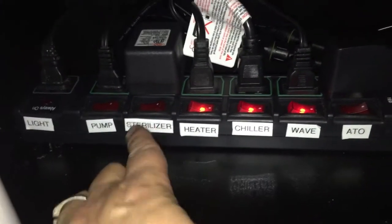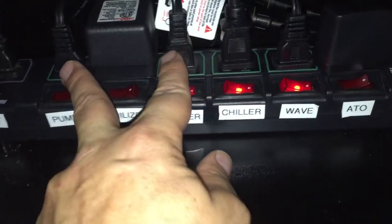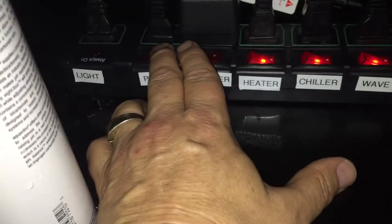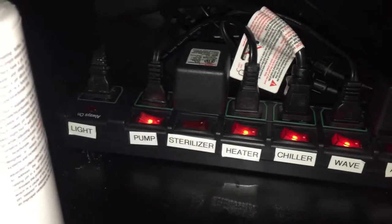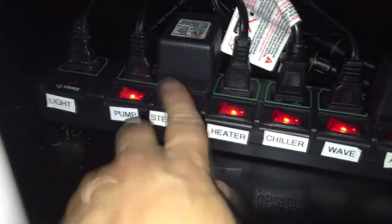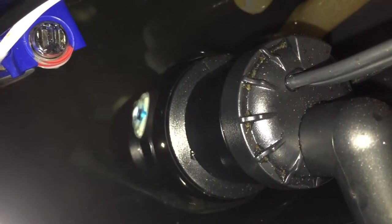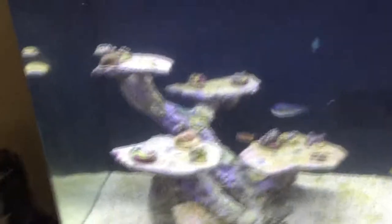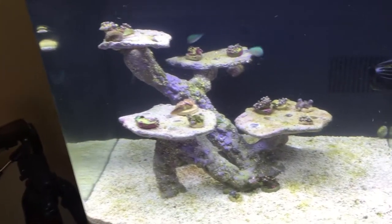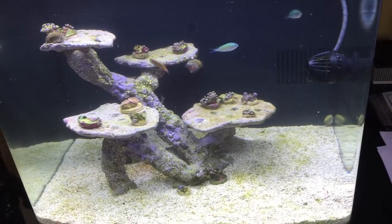I got the sterilizer plugged in here. I had to move the wavemaker over because the automatic top-off transformer was in the way, so this gives a little more room between the two plugs. I'm going to go ahead and turn the pump back on and then test the sterilizer. When it's on the light will be on, but this is not something you keep on all the time. You can see the light on the sterilizer. Like I said, that kills stuff in the water stream that you don't want, but you also don't want it to kill all the good bacteria. The sterilizer is on, it's installed, and everything else seems to be working. The water's a little mucky right now, probably from me stirring everything up back there. If you have any questions go ahead and post it, I'll see if I can answer it. See you on the next video — thanks a lot.